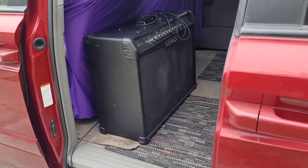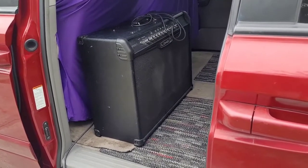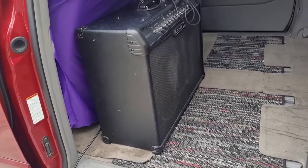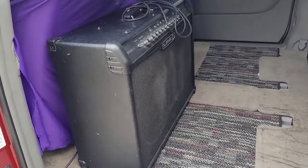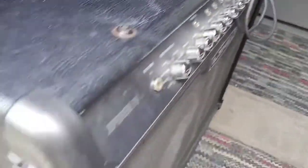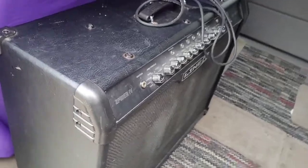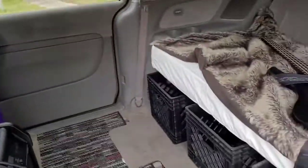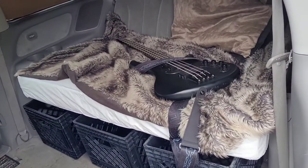It's a pretty simple setup. I use a Line 6 combo amp — Line 6 Spider 4, 2x12, 150 watt combo amp with tons of special effects and whatnot. Awesome amp. It's what creates my tone that I use. There's, of course, my Schecter bass.